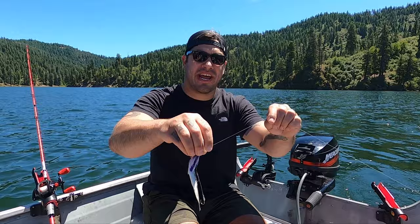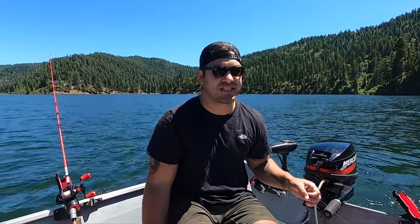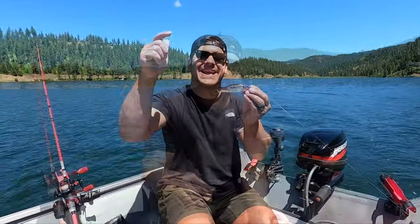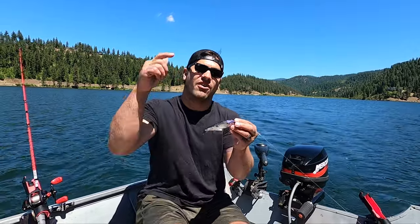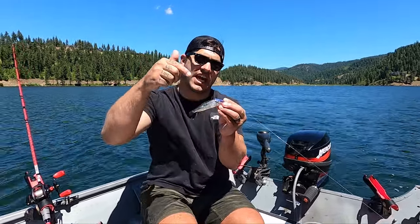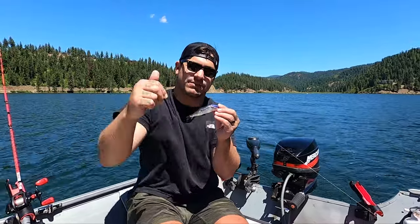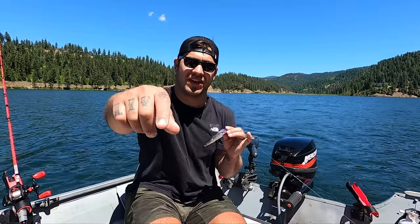This is the helmeted herring — run behind a weight it's a killer, run behind a flasher it's a killer, run behind a dodger it's a killer. Make sure you have that slow tight roll and that's all you really need to know about helmeted herring. Thank you guys so much for tuning in to this how-to episode of Walking on Water — how to rig up and fish a helmeted slash crippled herring. Like, subscribe, and share — we'll see you in the next one.